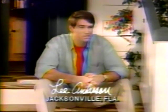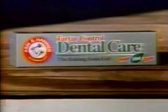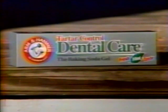Well, the first time I tried it, it was like, whoa, this is a new experience. Arm & Hammer Dental Care Tartar Control Gel.